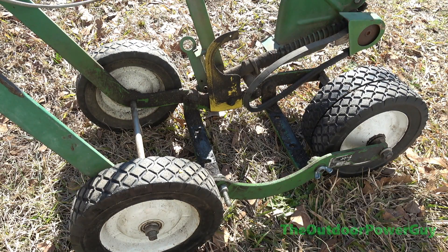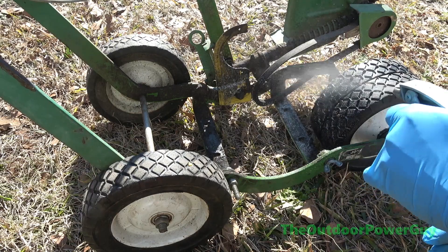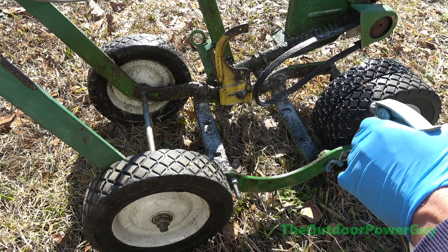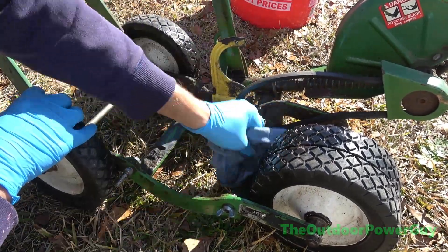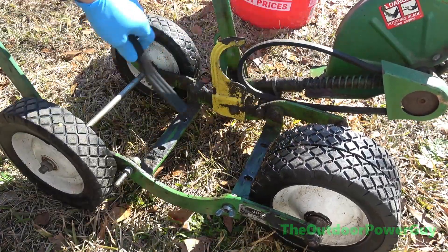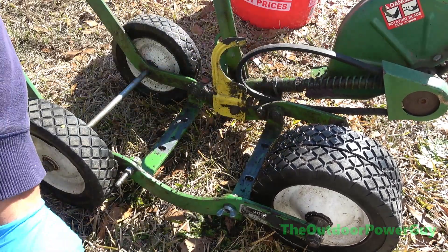Got some degreaser here and we're going to spray it down and let it soak. It's really bright out here. This is eco-friendly stuff — it's Simple Green, I believe. Let me go locate a bucket or something to get some water in. Not ideal, but like I said, it's going to get painted anyways.